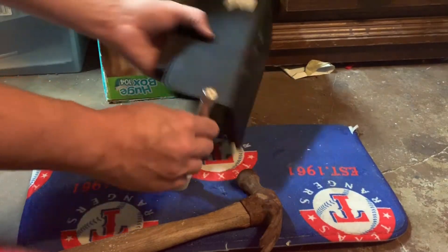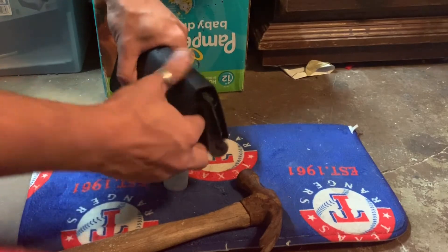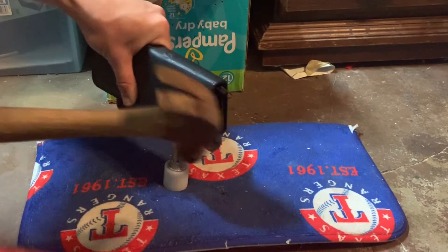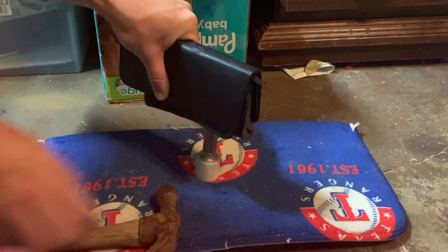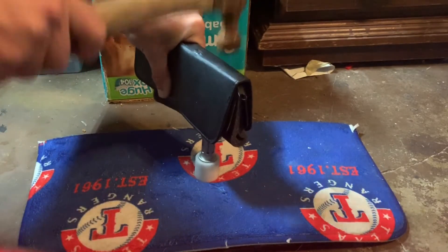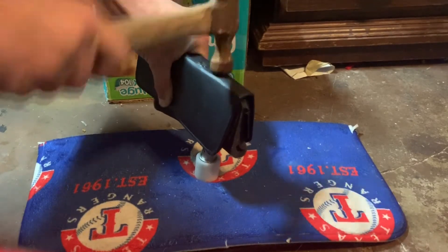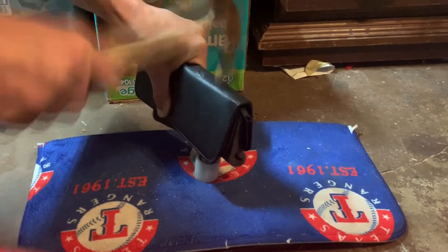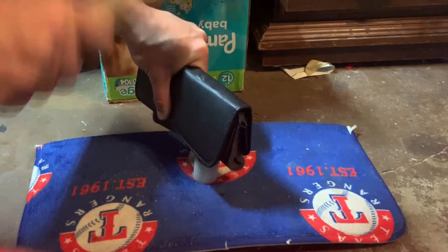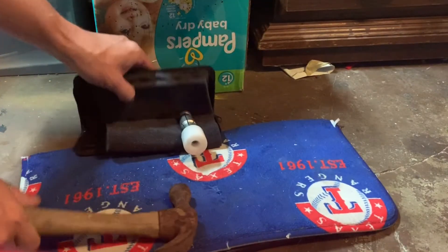And then make it fall off the base — there we go. And then I'm going to put it back on and bang on it. This really does reduce the noise. So if you're in an apartment, or if your significant other or family is sleeping, this is a great way to get some work done without waking everybody up.